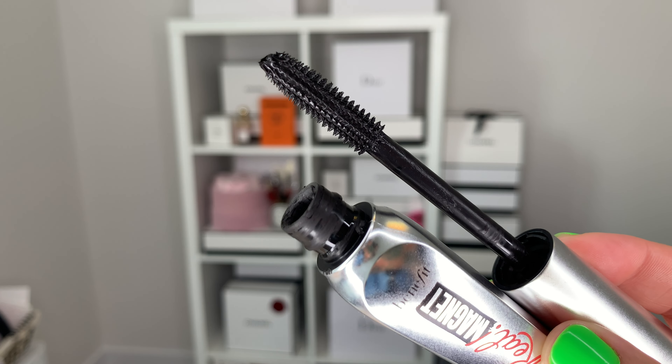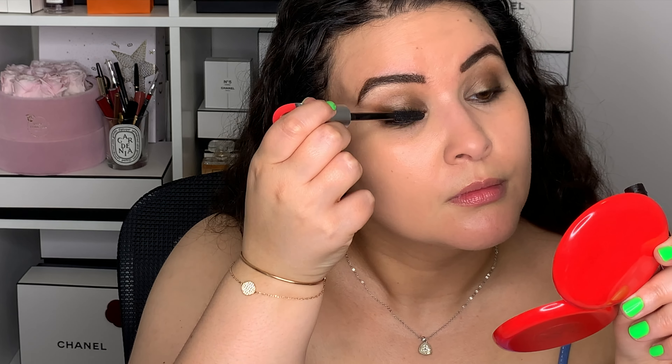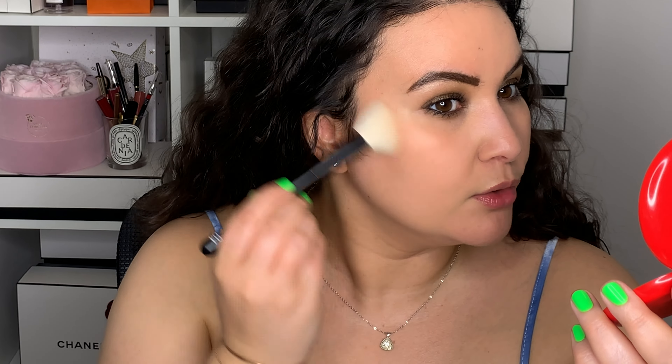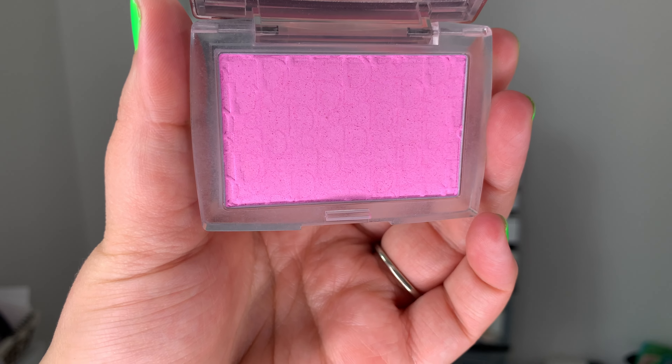To finish off the eyes, I'm going into my Benefit Cosmetics They're Real Magnet mascara and putting on lots and lots of mascara. Now let's go back into the Serena bronzer, but using it as an actual bronzer this time. I like the Rougher brush number 4 because it's angled — it's a really good shape to sculpt a little and get into the cheekbone. Then for blush, I'm going into my Dior Backstage in the rosy, cool-toned color, using the Rougher 18 blush brush.